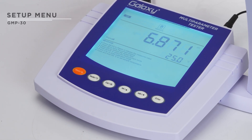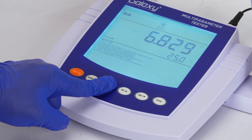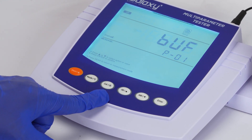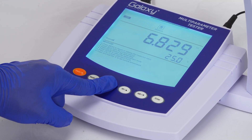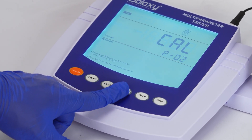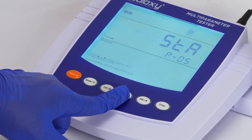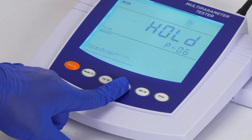To access the calibration menu, long press the cal key. In this menu you can adjust settings like buffer group, calibration point, resolution, unit, stability criteria, and auto hold.